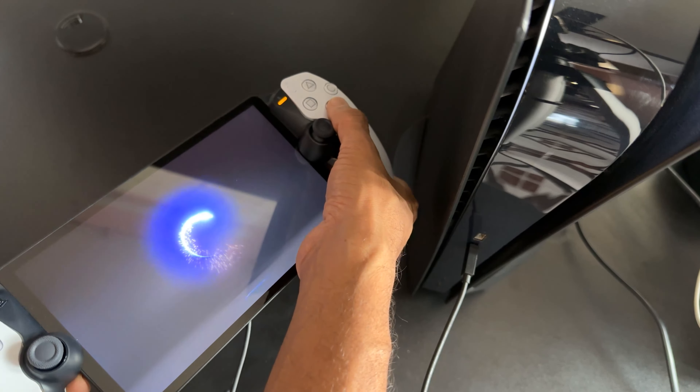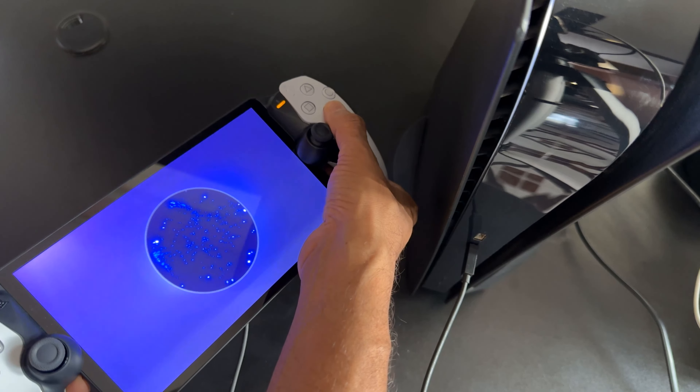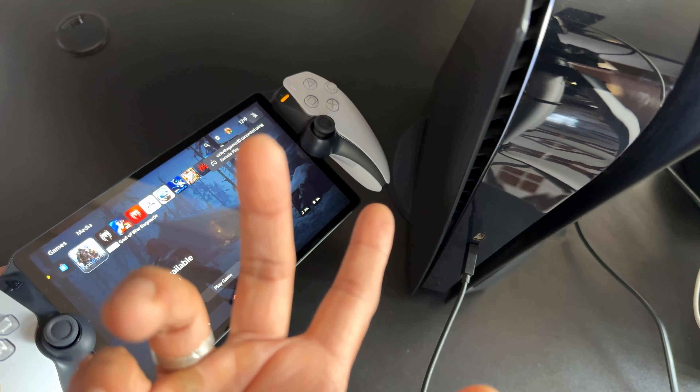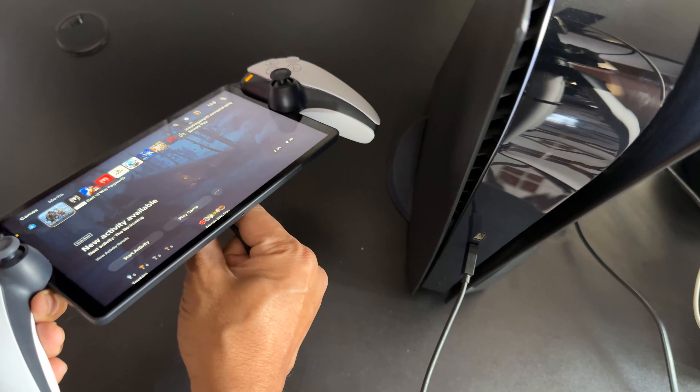Press the PS button and connect to your console. Tap X — yes, super cool, it is connected. Then you can unplug it.